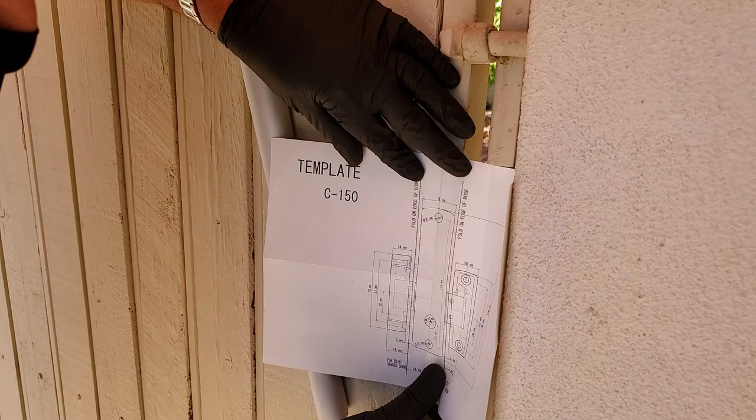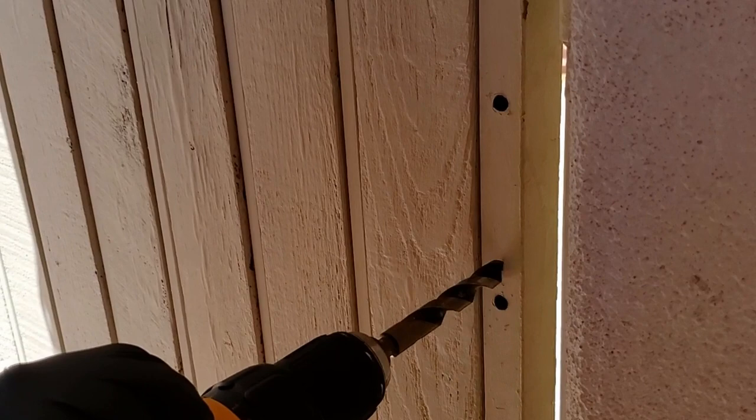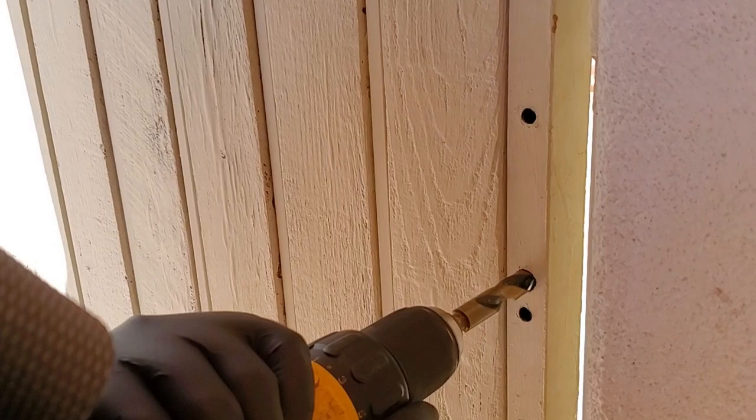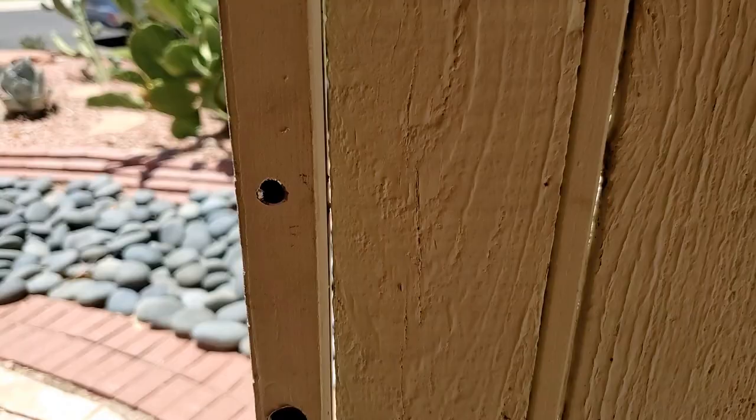The next part of the installation is to mark the holes you need to drill for the lock. These locks come with a paper template — you just hold it up to the rail, mark the holes, and drill away. You'll find that you need two different sized drill bits, which are specified in the documentation. We recommend using exactly what's called for, particularly because you don't have a lot of space on that one-inch tube. You can then go to the back side of the gate and use the larger bit to clean up the burrs on the back of the holes.